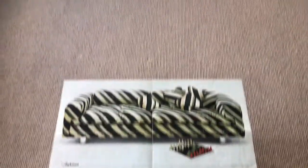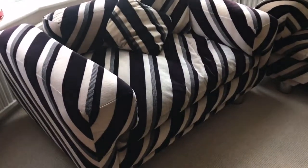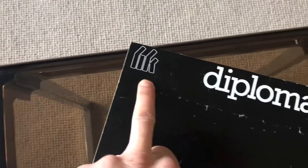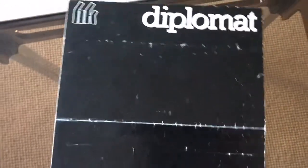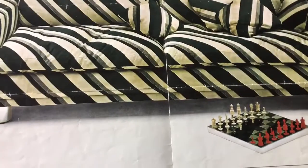Hello and welcome to the Diplomat and Diplomat Chair. For those who don't know, the Diplomat was made by a company called Howard Keith in England. The first year of production was 1907, and it was designed by John Holm for Howard Keith.